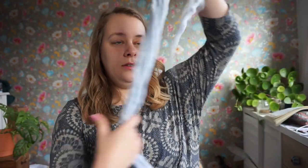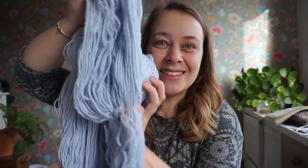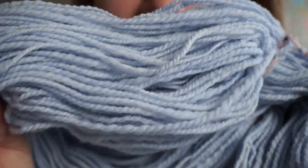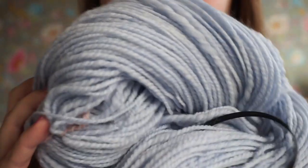It's almost like roving that I buy to spin with. So I took one of the balls I still had left, broke the yarn off in pieces to make it easier to spin, and then I spun it into thinner yarn. I'm so excited about this — let me show you the texture because it is gorgeous.